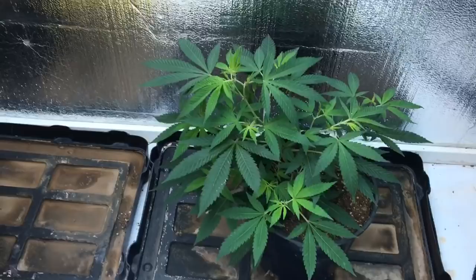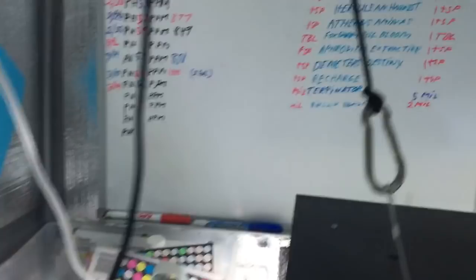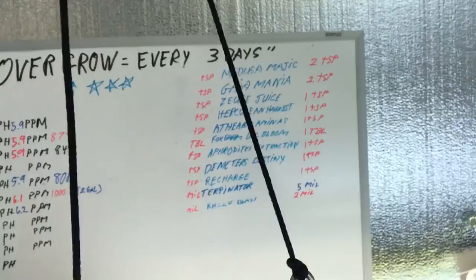He's got this tired old mother here that he's gonna be getting rid of. We're doing the same mid-veg formula from Nectar for the Gods with the addition of Recharge — not Demeter's Destiny, that's part of the other lineup — we're using Recharge in here, and we are using Mammoth P in the flower room. Let's go ahead and take a look at the flower room.